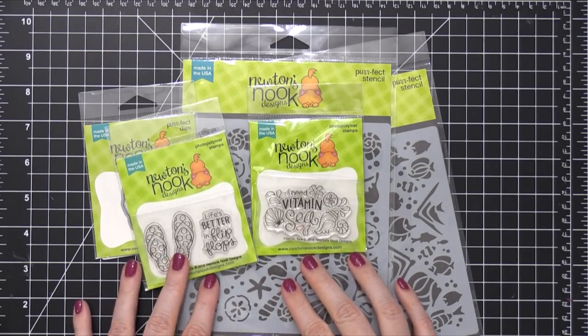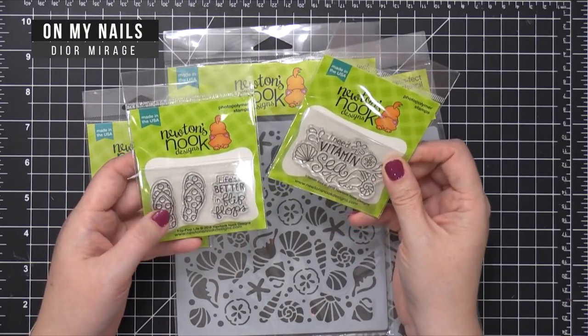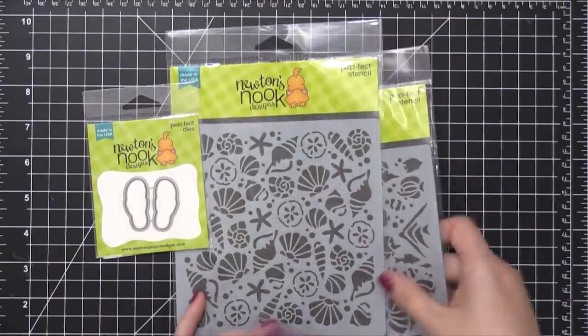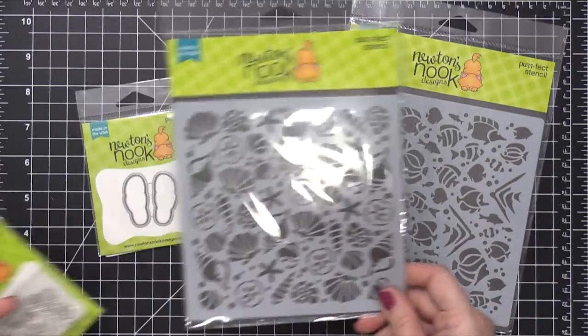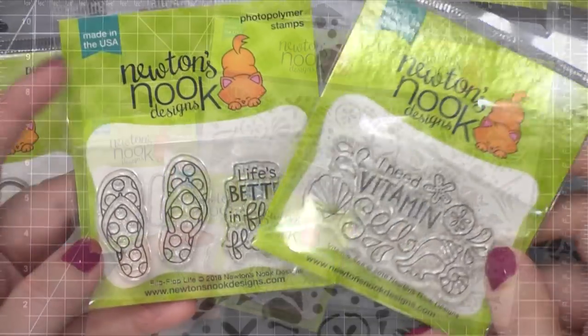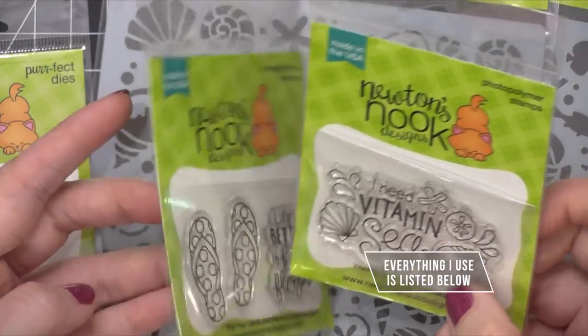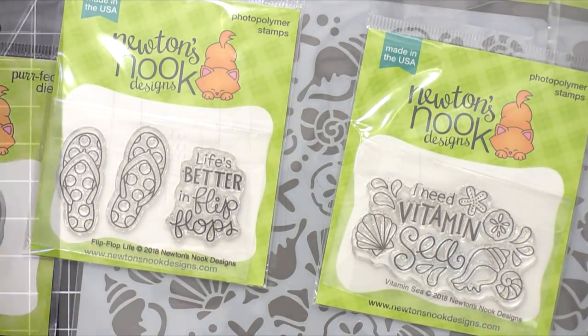Here's my little pile of brand new product from Newton's Nook. Big shout out to Newton's Nook for sending me these to use, thanks so much. We got two little stamp sets — I'll show you those up close in a minute. And then I have two stencils: one has seashells and starfish and the other has tropical fish. So these two smaller stamp sets, one's called Flip Flop Life and the other is called Vitamin C. I'm gonna use these on two separate cards today.